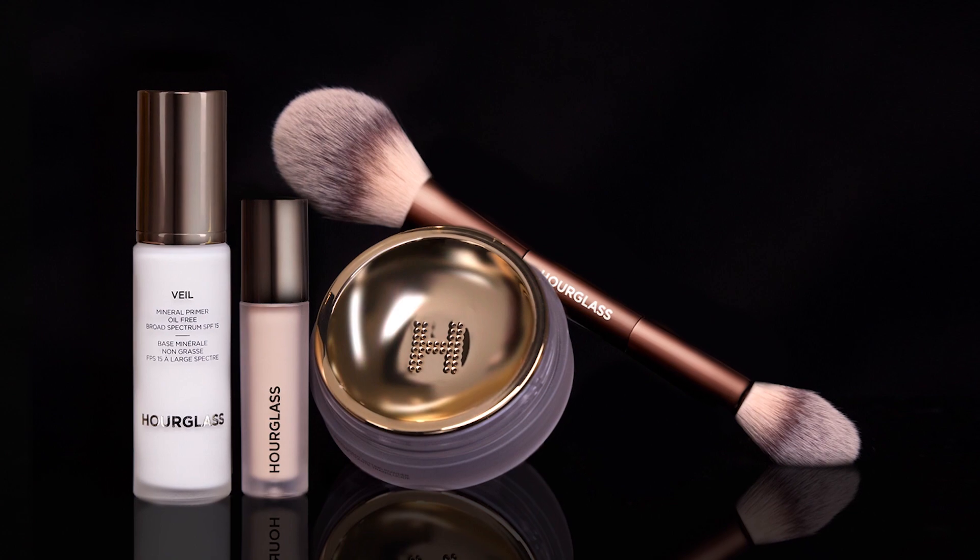Hi, I'm Chanel Temple, the resident artist for Hourglass Cosmetics. Today, I'm going to show you how to prime, set, and perfect with our Veil Collection. I am starting with a clean face because I want to take you through the process of how I use all of the Veil Collection.